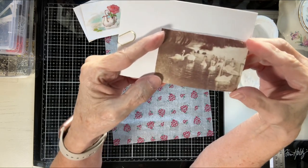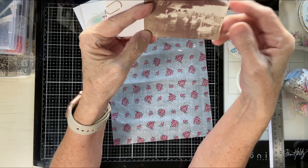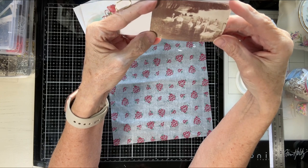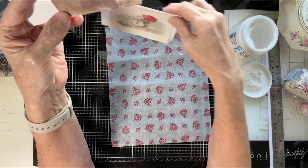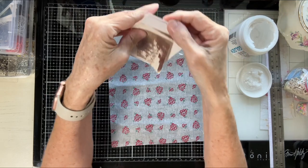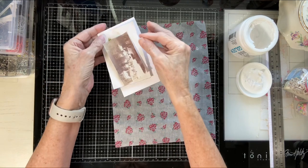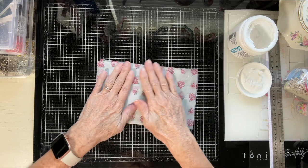I'll add something to the back corner — probably a sentiment or a word to encourage the writer, or perhaps a date. Lydia has so many beautiful sentiments and words and I have them all, so I'll find something. That's it for that. We'll put this aside now because we're done and move on. 26 minutes? I have just got to stop talking.